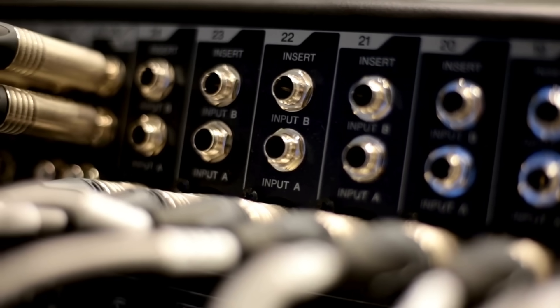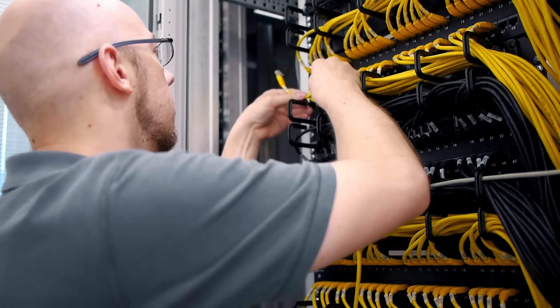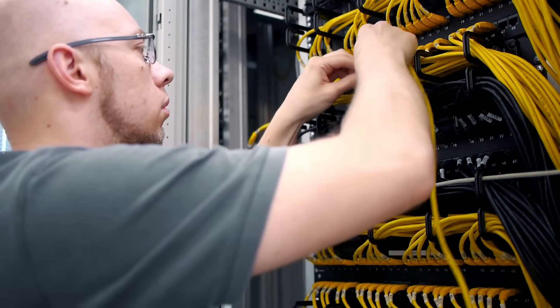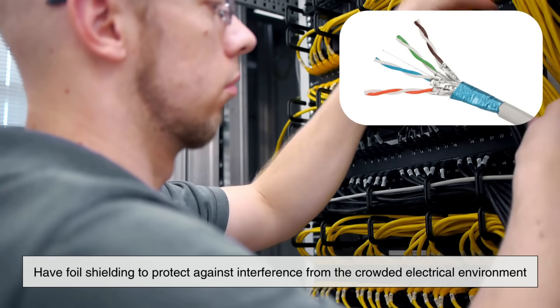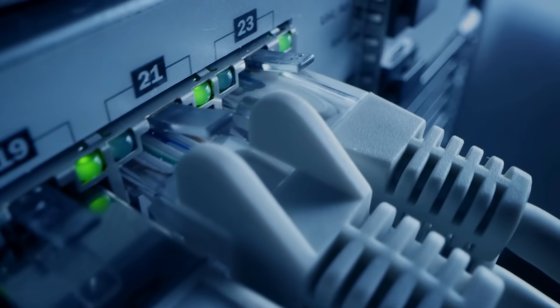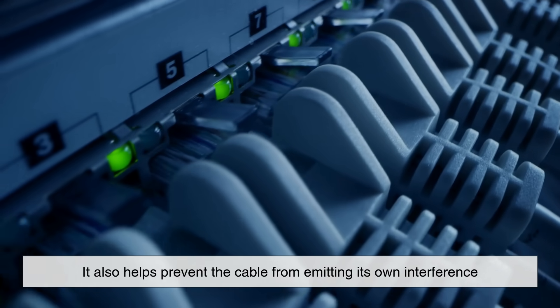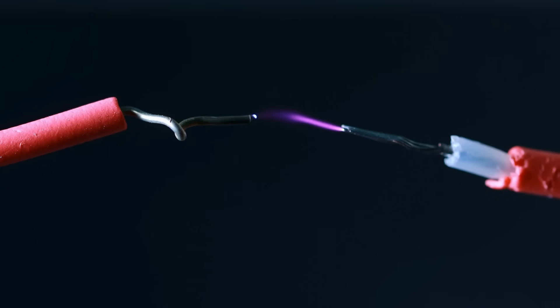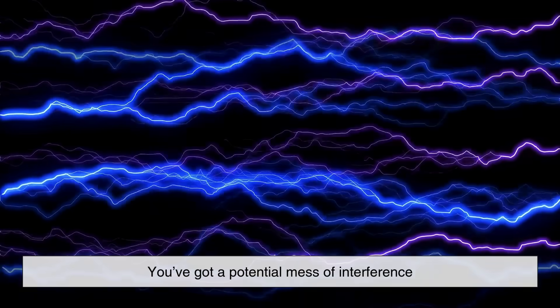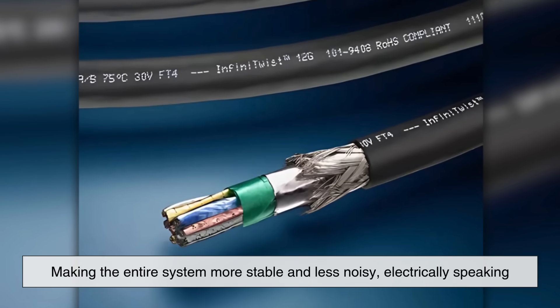In professional audio equipment, foil shielding helps prevent annoying hums and buzzes, ensuring clean sound. Even Ethernet cables, especially those used in industrial environments or data centers, often have foil shielding to protect against interference from the crowded electrical environment. It's also interesting to note that foil shielding doesn't just protect the signal inside the cable — it also helps prevent the cable from emitting its own interference. Every time a wire carries a current, it generates a small electromagnetic field. Multiply that by dozens or hundreds of wires packed together in a computer or a car, and you've got a potential mess of interference. The foil helps to contain these emissions, making the entire system more stable and less noisy, electrically speaking.